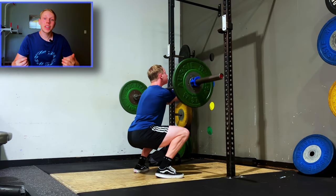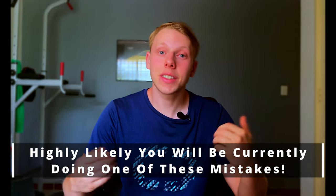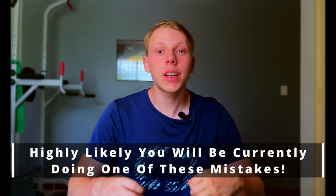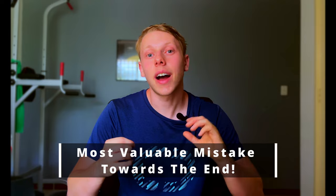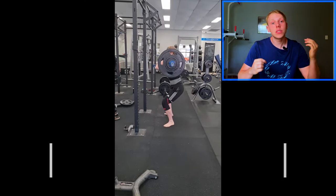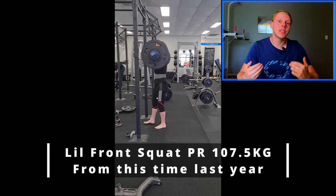Hey guys, squats are literally one of the most incorrectly done exercises in the gym. Literally nine out of ten times I see someone squatting, they're doing a mistake I list in this video. So chances are you're going to find at least one mistake that you're currently doing and can then afterwards fix it. Towards the end of the video, I give you a mistake that I wish I knew when I first started, because when I made that small change, that brought the most amount of change out of any mistake listed today.